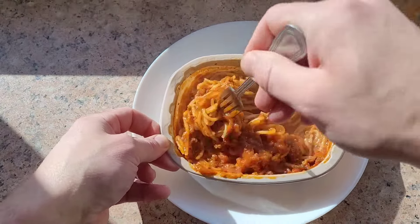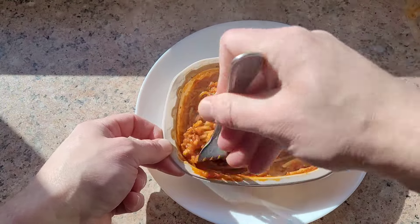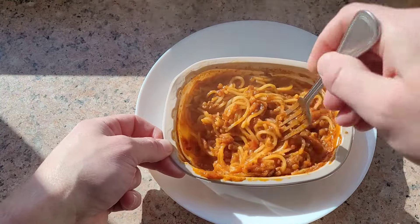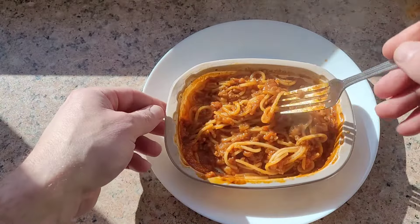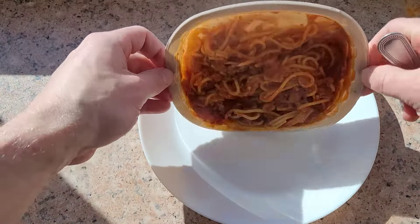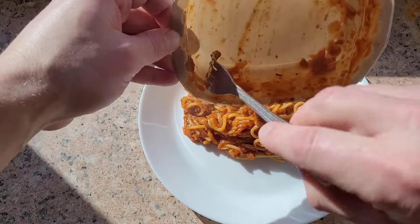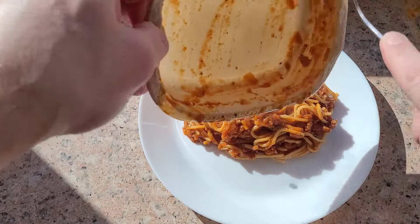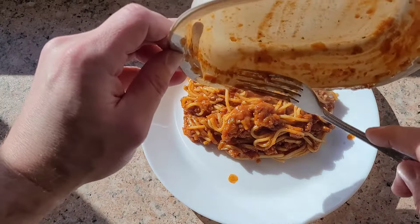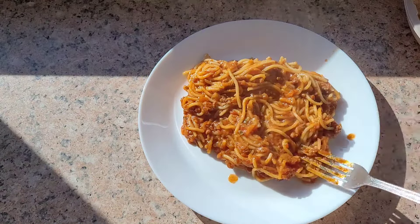I think that should do it. Give it a good mix up and get it onto the plate so you can get a good look at what we're working with — this little 85p meal. Get as much of it out as we can, get our money's worth.